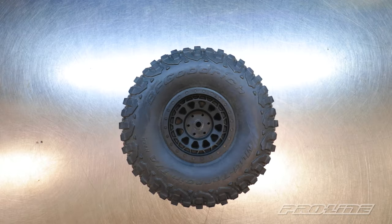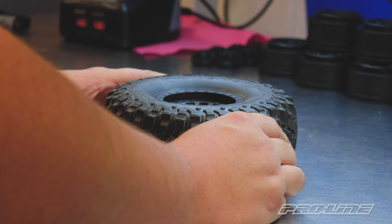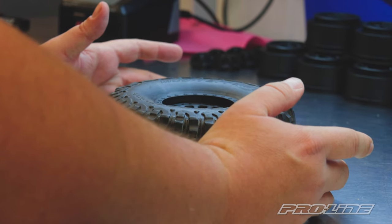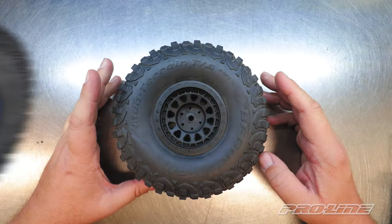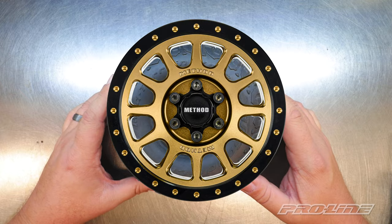Hey guys, Paul here at ProLine, and today we're going to be upgrading the SCX tire wheel combo. We're going to be making one of the best little upgrades you can do, featuring the ProLine dual stage foam, and then one of the coolest upgrades you can do with our new Method wheel.